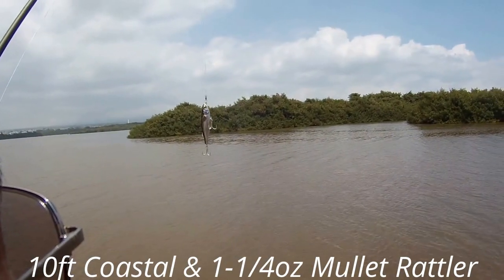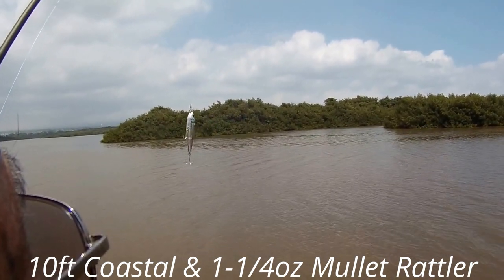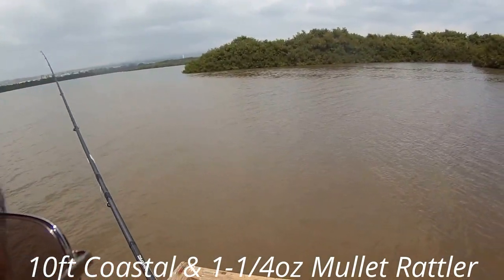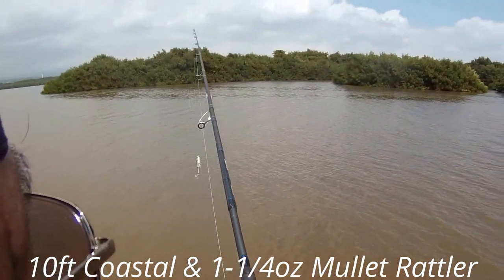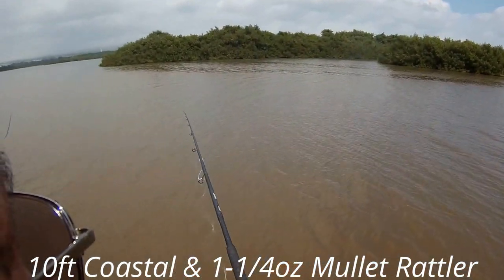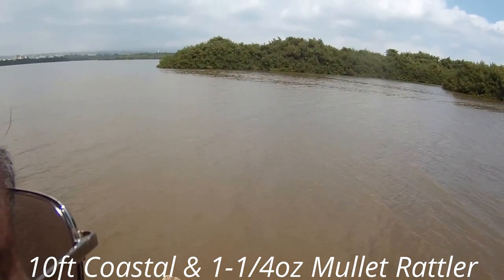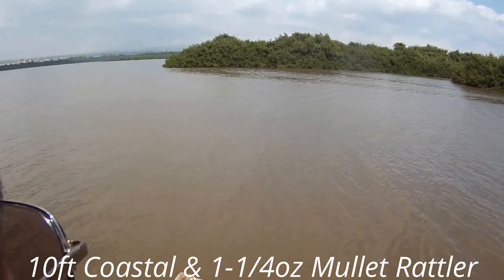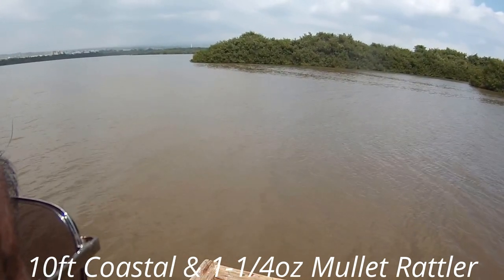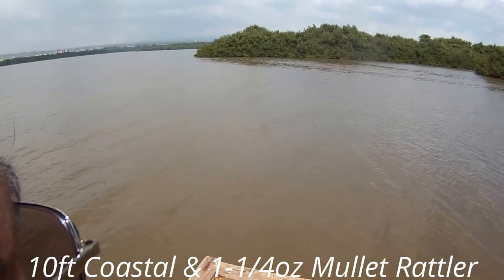Now I'm using a Live Target mullet lure - this is a rattle lure, surface lure. It weighs one and a quarter ounces. Let's see what kind of reaction it has on the 10 foot rod. Just like I thought, you're going to have to put a lot more oomph into it to get it out because it's one and a quarter ounces. I'm using a 10 foot rod with this, and I think anything that's probably one and a half ounces and over is going to be better.